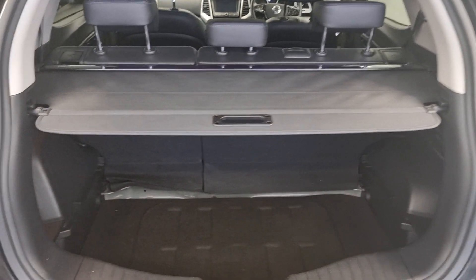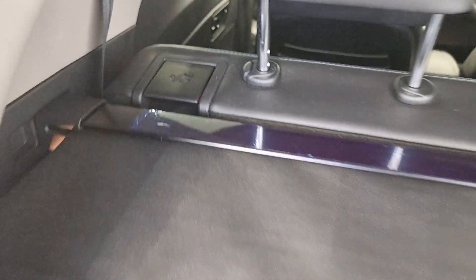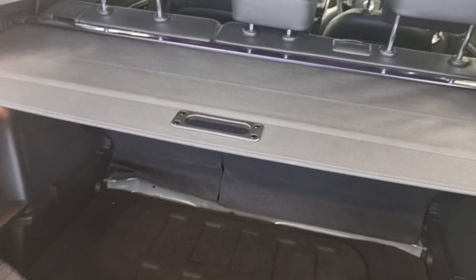Let me show you in the boot — as you can see it's got its parts in there. One thing I wanted to mention: I don't know if you can see, but it's got this blue plastic on still, which obviously shows that the owner has actually been looking after the vehicle.